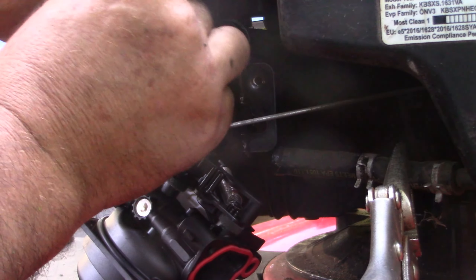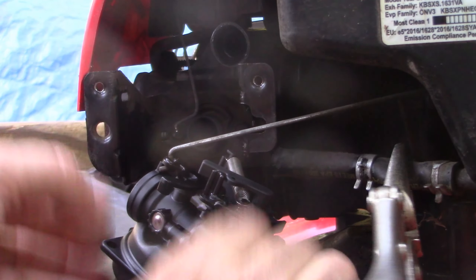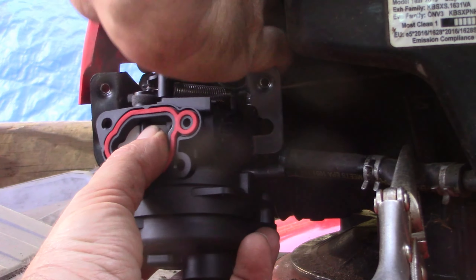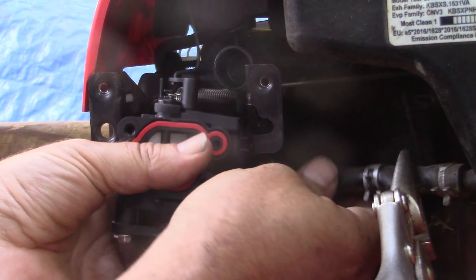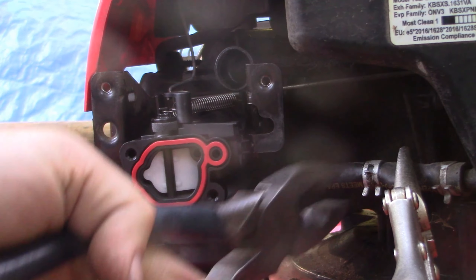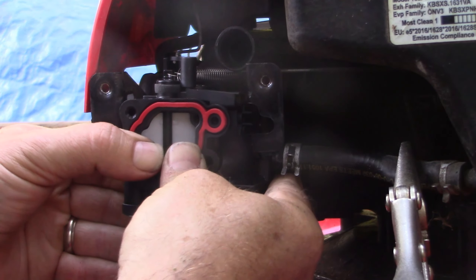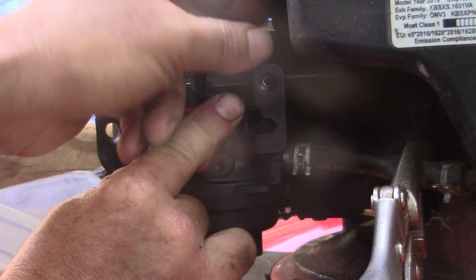I put the throttle cable back on — this is kind of maybe why it would have been nice to take that cover off, but I think we'll be all right. Now I'm going to connect this linkage here on the choke, and that's in. Before I push it into place, I'm going to connect the gas line — like so. Move the clamp back in place and slide it back. Slides on that tube in the back, and it's all set.